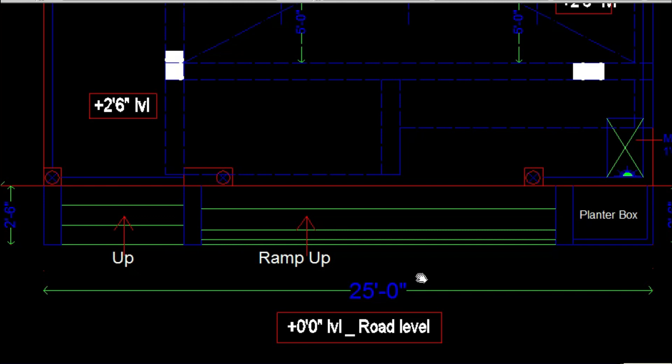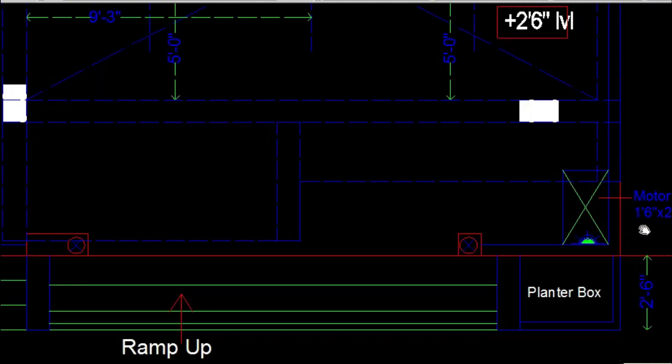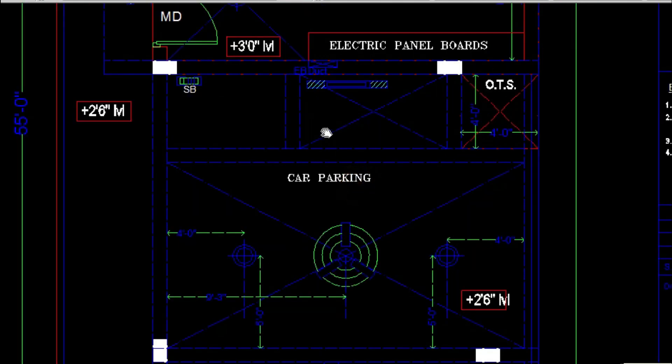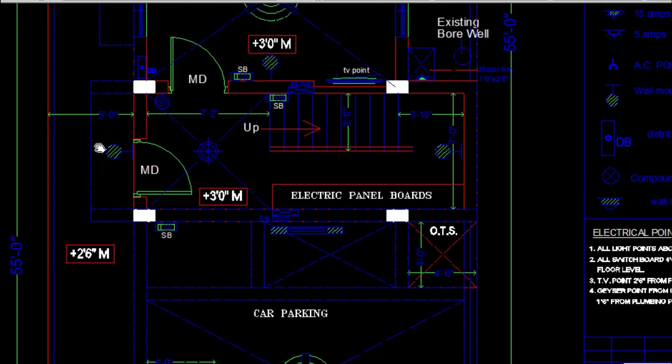Now we are looking at the stilt or ground floor plan. At the corridor, corridor lights are marked over the pillars. In the sit-back area you can see the motor room which has a 15 amp switch and 15 amp socket. In the car parking you will have to provide a fan point centered between the beams, and on both sides one ceiling light. Tube lights can also be provided on the wall. Switchboards are usually given on the wall side.